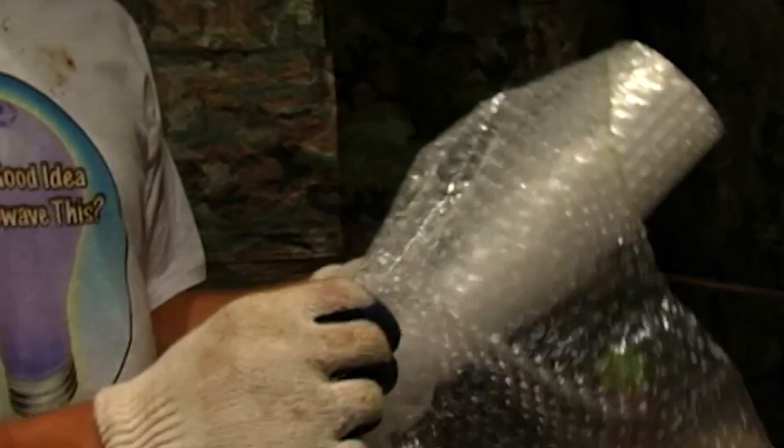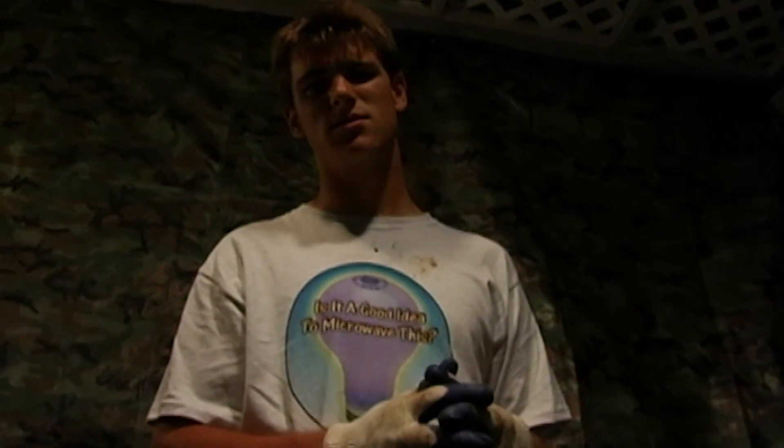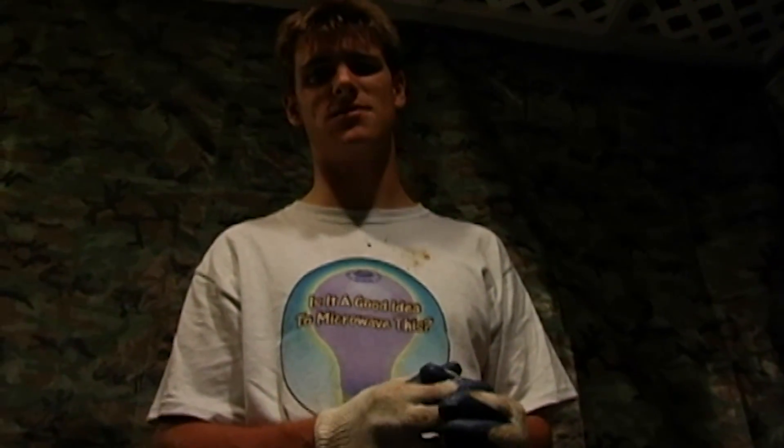I thought of it first, people. If you have bubble wrap, just pop it with your fingers. You don't need to pop it in the microwave — it won't pop. Sorry if you have arthritis. I'm getting a break this way.